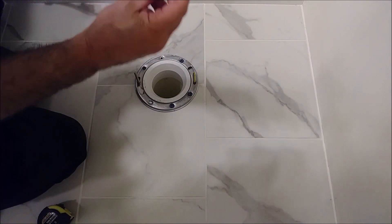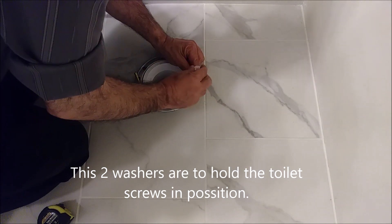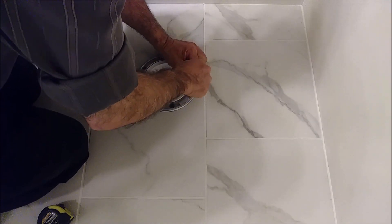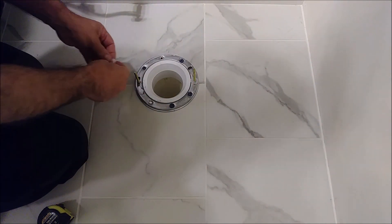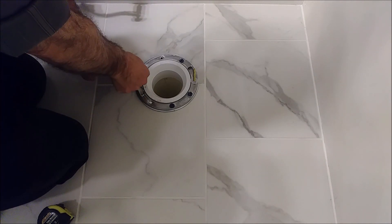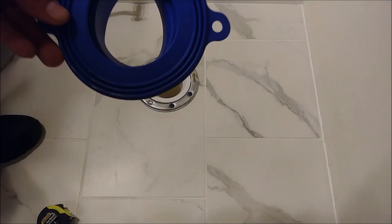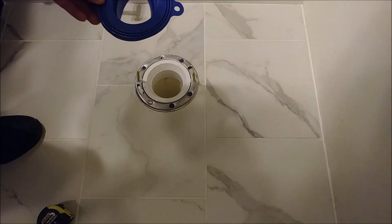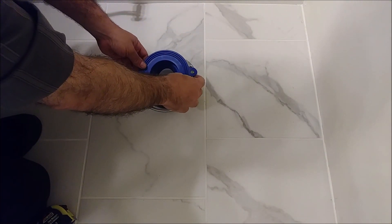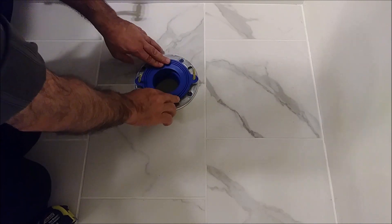Now I'm taking the two washers — plastic washers — and after I pull it, I just pull the screw so that the screw will not move. Hold it. That is the Fluidmaster flange. You take the flange and you just pull it in. You see there are two holes in the flange — make sure it's in.